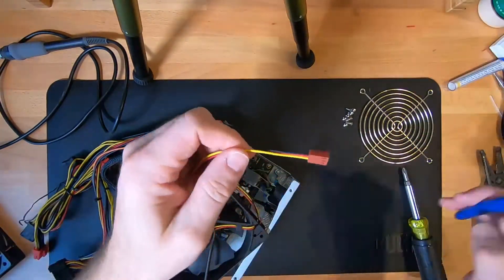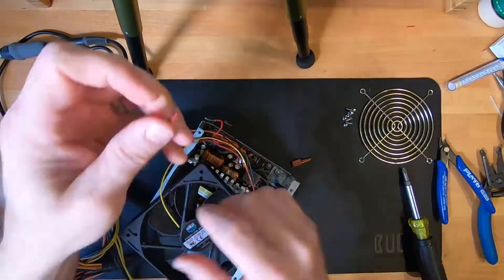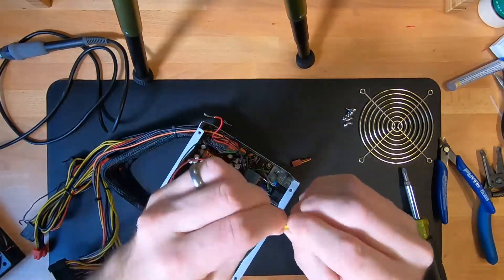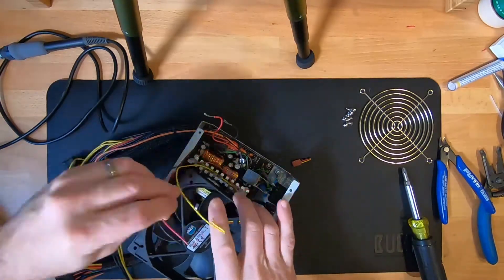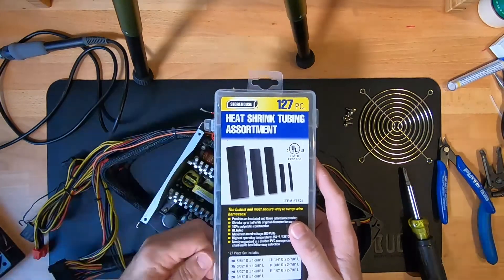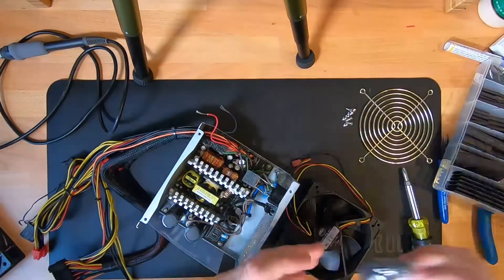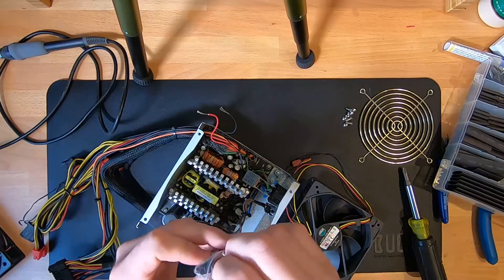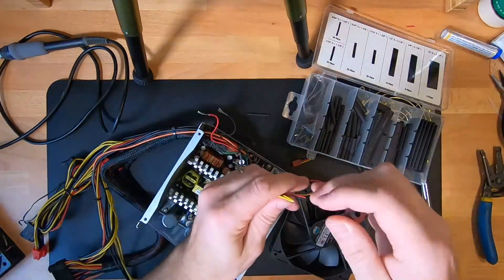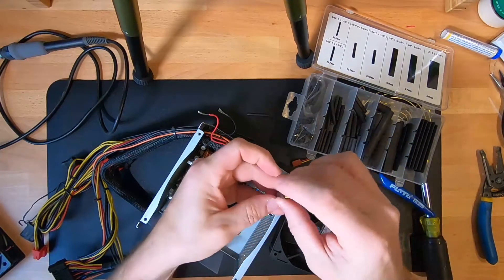The new fan I got is a three-wire fan, so the yellow wire isn't going to be used — that's just for monitoring the speed. The other two wires, the red and the black, they're going to match up with the red and black coming out of the power supply. We're going to end up soldering all of those as well.